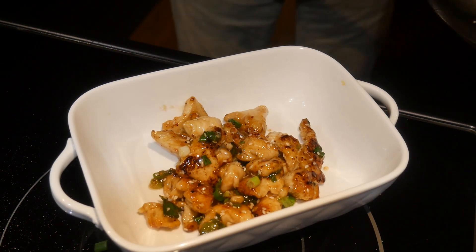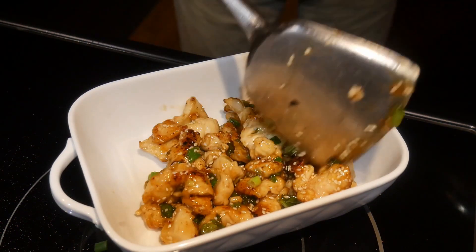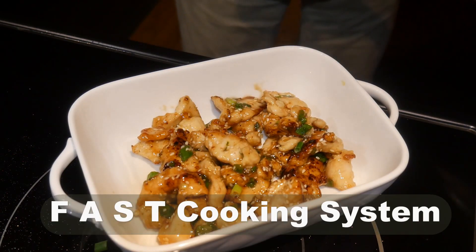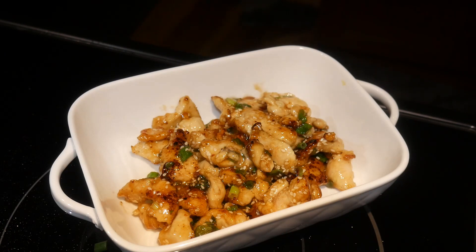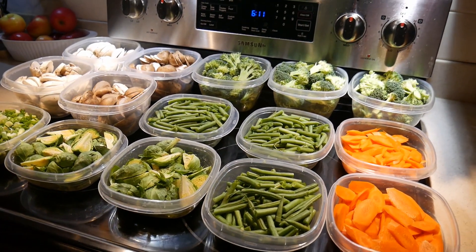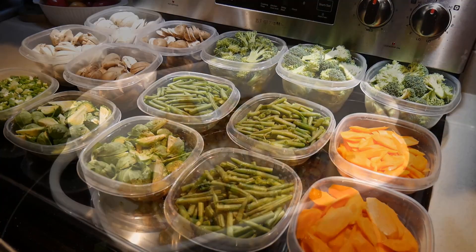So in this video, I'm going to show you how to create a very simple orange chicken with cashews. One of the goals of my FAST cooking system — which stands for Flavor chasing, Advanced prepping, Stir frying, and Template-based cooking — is to create a mainly plant-based diet. We try to consume about 80% of our calories from whole plants, the remaining 20% from meat and dairy.